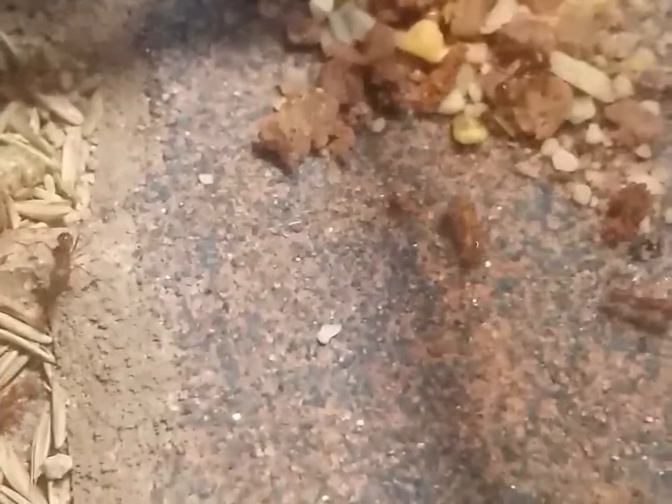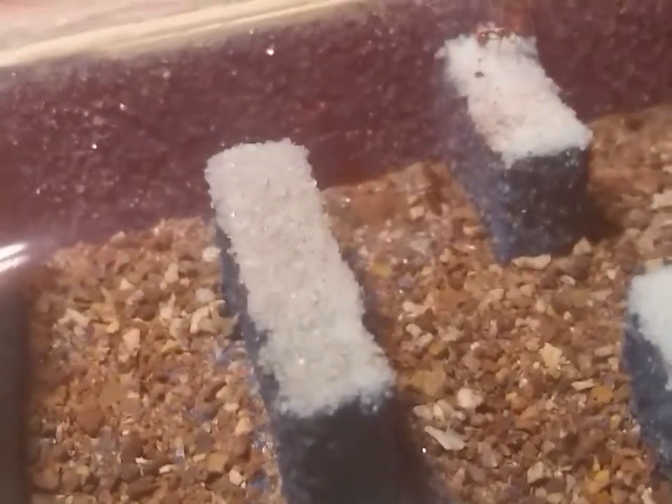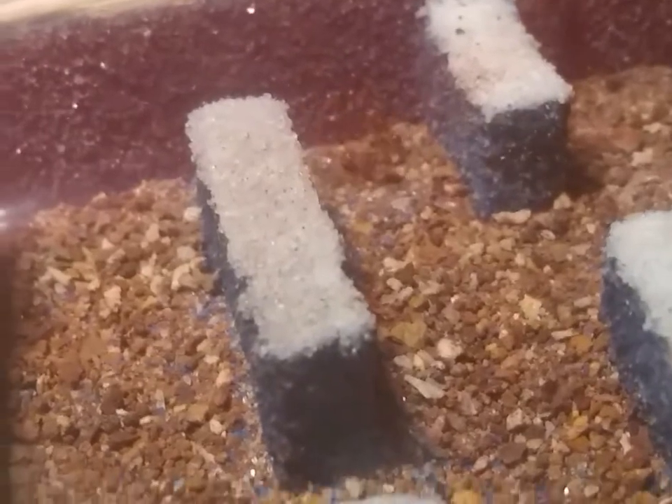I'm going to keep the light on the old formicarium and hopefully they move over. There's more and more of them coming through — they're climbing the walls and checking everything out.